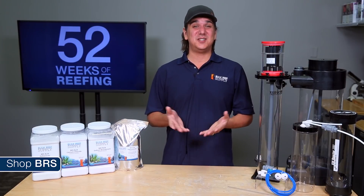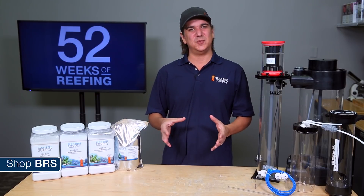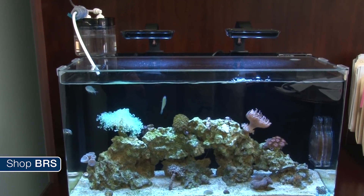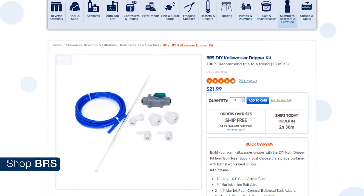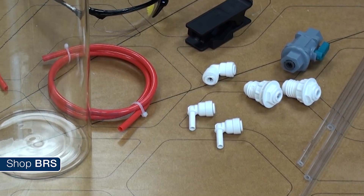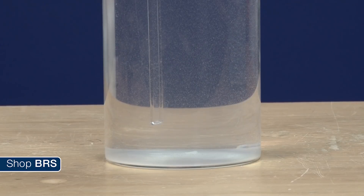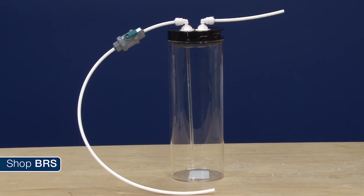A nice side effect of this is it can reduce the demand in replacing evaporated water as well. In fact most reefers will try and size the container to be somewhere in the neighborhood of what their tank evaporates in a day. If an ugly bottle on the top of your tank isn't acceptable, we do have some cool kits available called BRS DIY Kalkwasser dripper kits for building something a bit more attractive. More or less it is just some push connect bulkheads you can attach to the lid of the container. Tubing goes in the top and a rigid acrylic tube goes in the bottom, making it super easy to consistently draw just a couple of inches off the bottom. We often use oxo glass containers for this but you could really use any container like a one gallon jug.